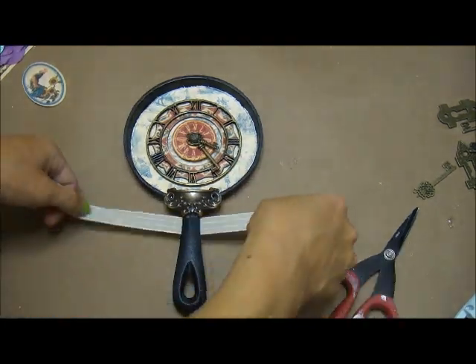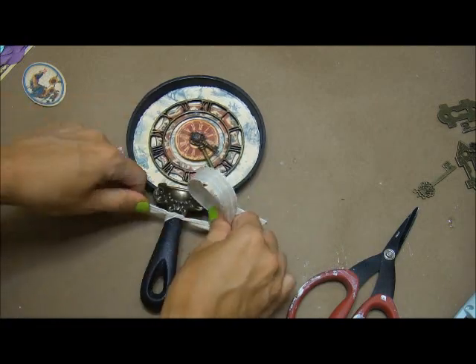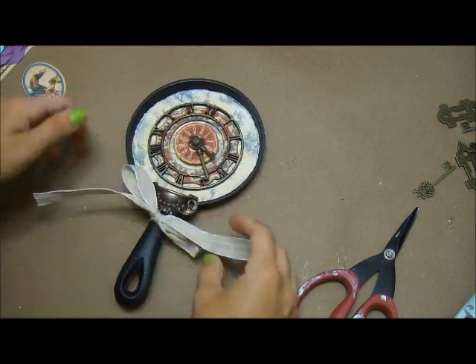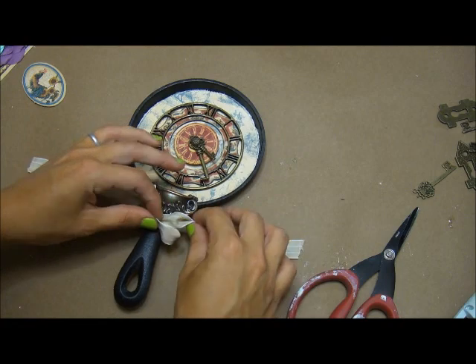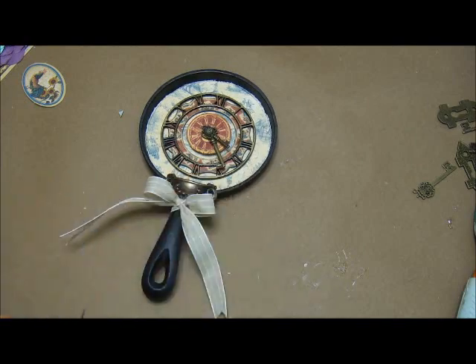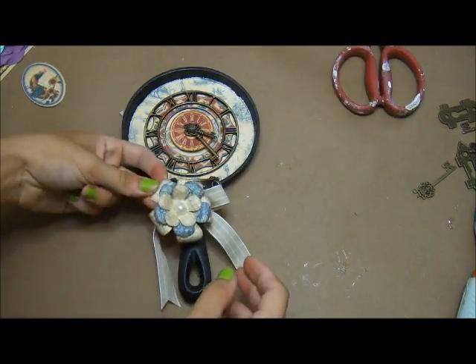I'm taking some May Arts ribbon that we got in our design team package — it's a really light brown and cream plaid ribbon and it matches the paper perfectly. I'm just tying a bow and I always end up gluing my bow in place so it stays exactly the shape I want. I'll fishtail the bottom of the ribbons: just fold the ribbon in half, cut it diagonally downward, and it gives you that nice clean fishtail look.